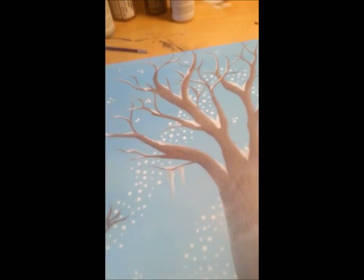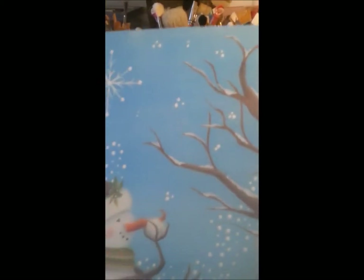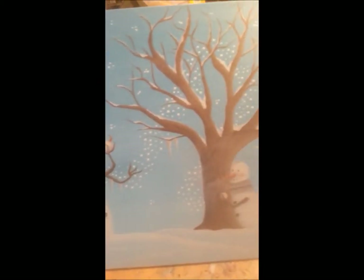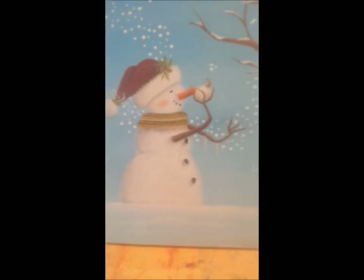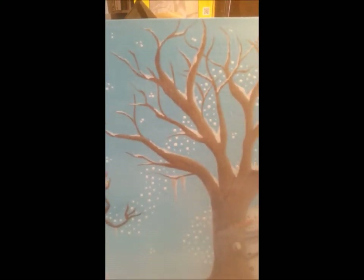It's actually very quick to do, and it's hard to tell with this camera, but it does give it a snowy, kind of hazy look, which actually turned out to be exactly what I wanted. So I'm quite happy with that.